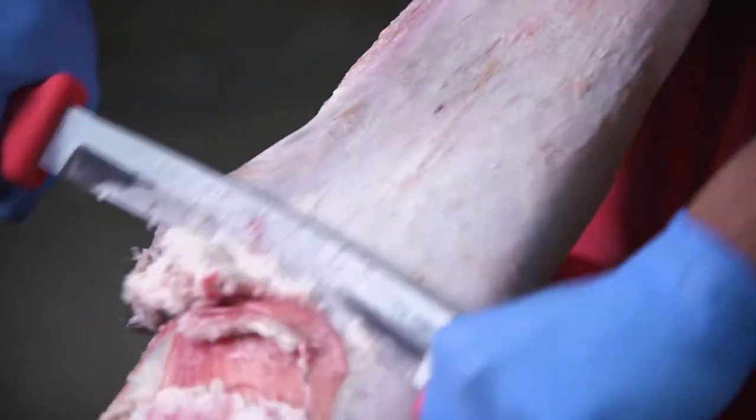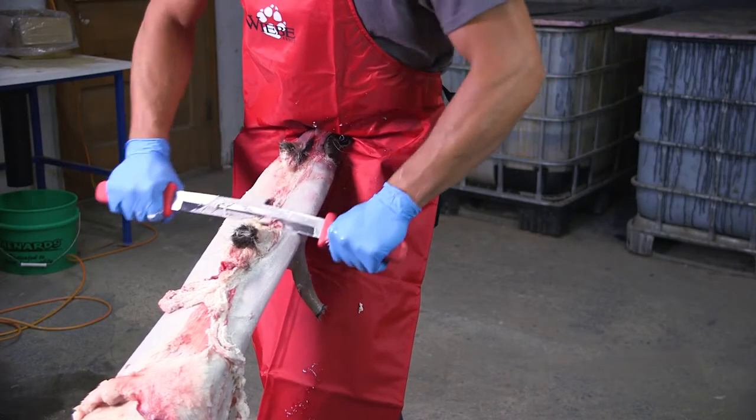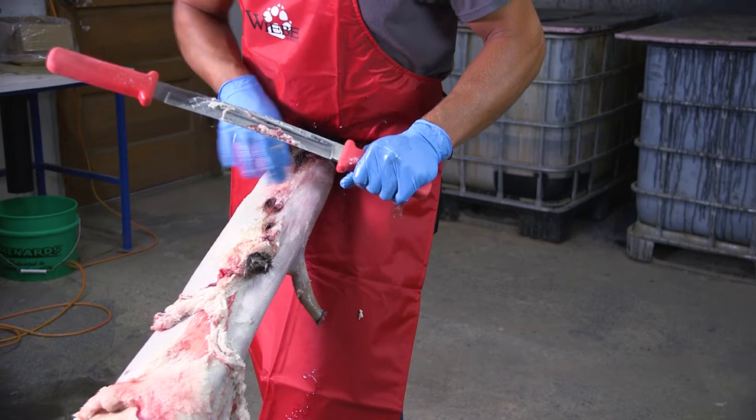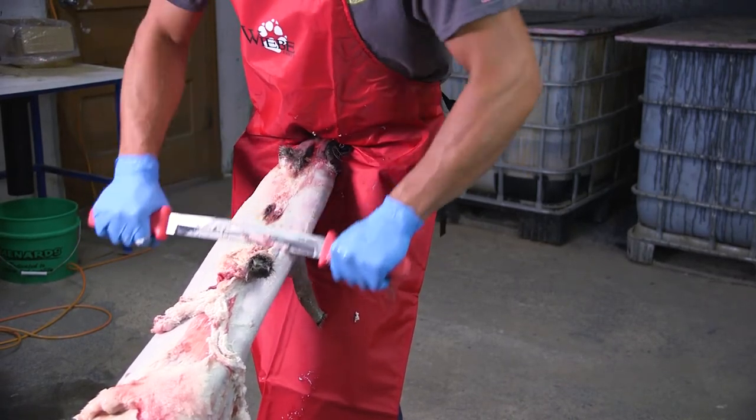Get the fat over here. You can pretty much get them fleshed in four sides: do the back side, rotate, do one side, rotate, do the belly, and then the opposite side. That's what I like to do — works pretty good.